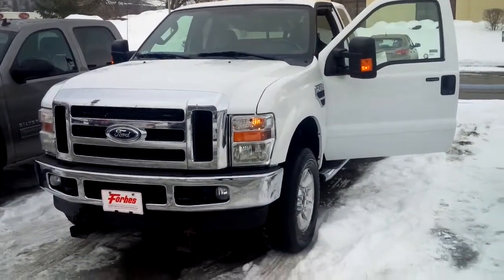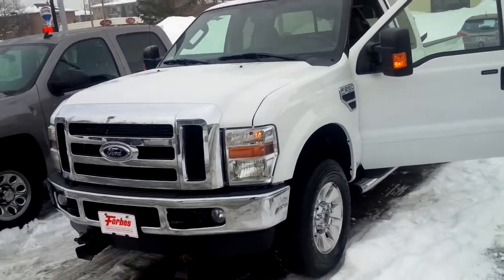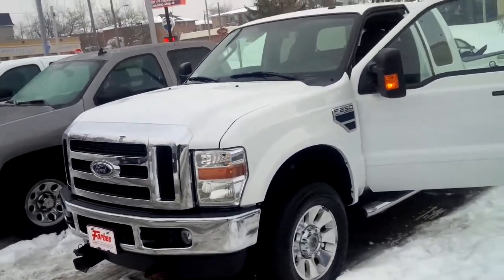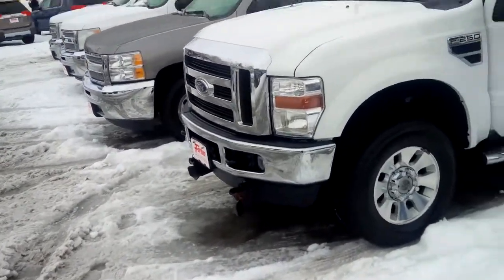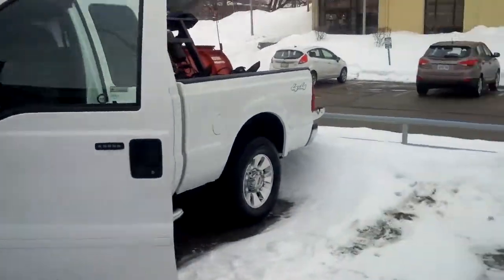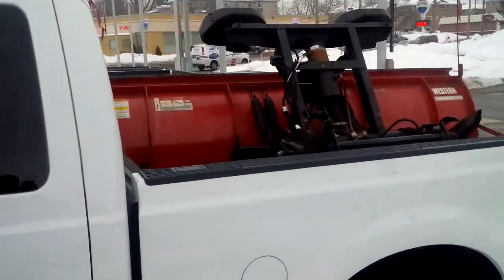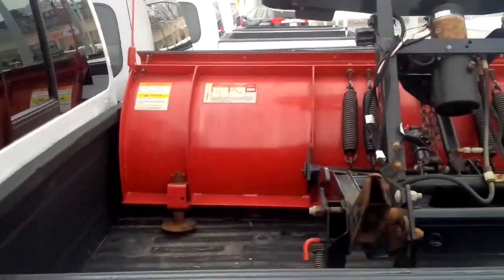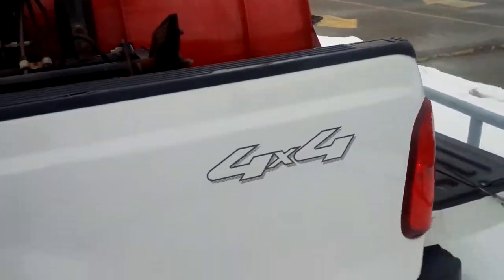Instead of showing you pictures, I thought I'd show you a video of the truck. This is the 2009 F-250 Super Duty extended cab. It does come with the plow — that's just in the trunk here — used only a couple times, it's in great shape, and you're basically getting it for free.